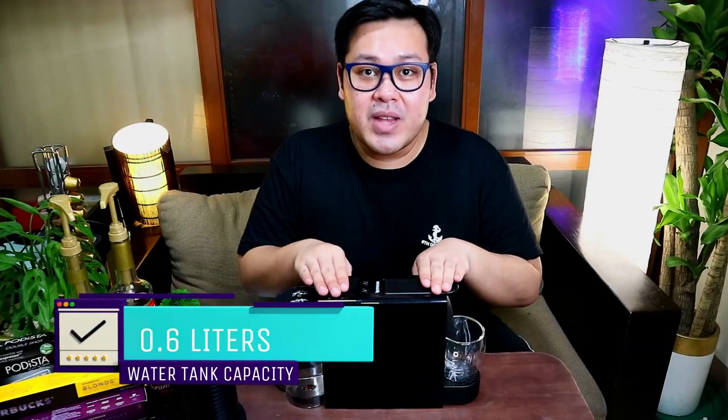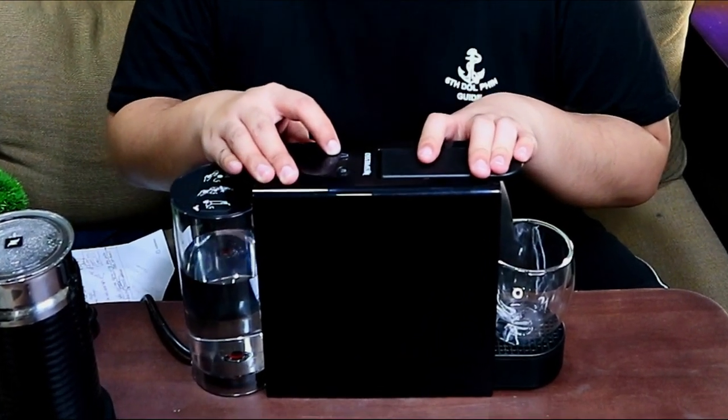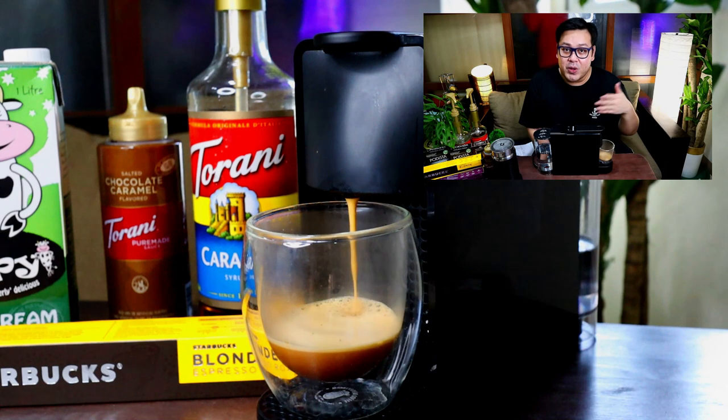The next thing that I like about an espresso machine is sobrang dali ng gumawa ng coffee. Hindi ka na kailangan ng mga coffee filter. Tapos magtatakal-takal ka pa ng mga coffee beans. It's so easy. You just need to fill this water tank — it has a capacity of 0.6 liters. You have two buttons: the espresso button which can create 40 ml of coffee, and the lungo button which can create 110 ml. Once you have a capsule, you just place it in the machine, select which coffee you'd like, and it recreates coffee for you right away. No need to wait for the coffee to brew, no coffee filters, no coffee beans. In a matter of minutes, you have coffee you can enjoy — so important for people with fast-paced lifestyles.